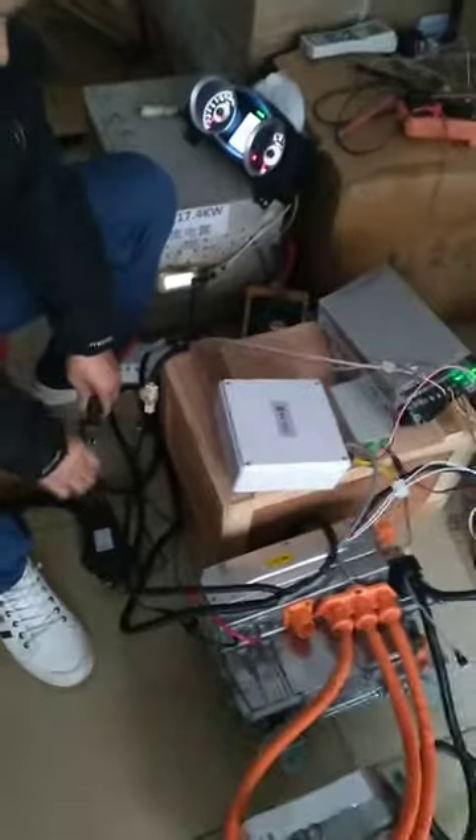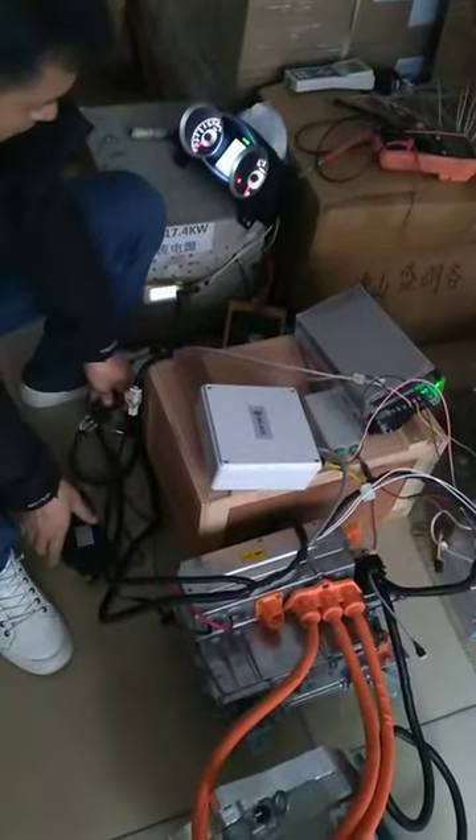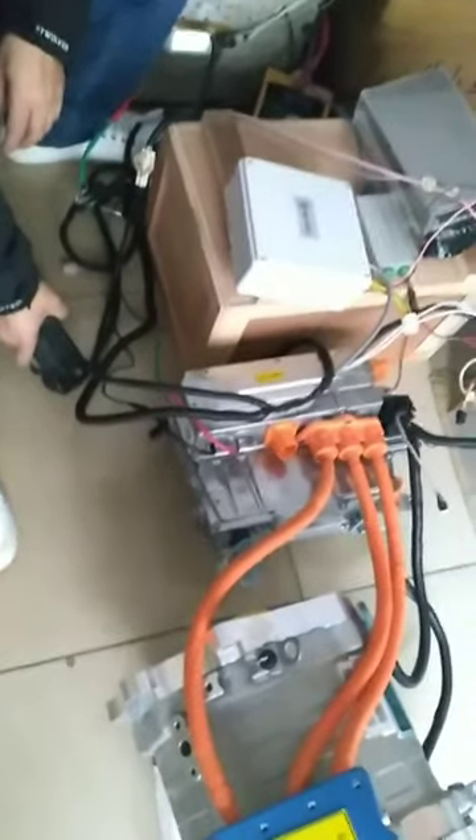Then we use store switch to pull reverse. Press the pedal. You can hear the motor is running.